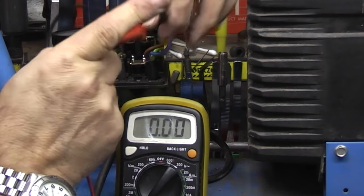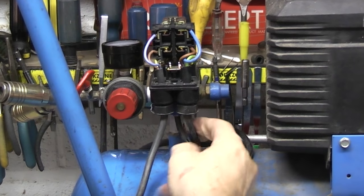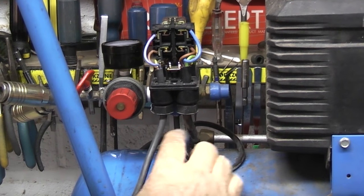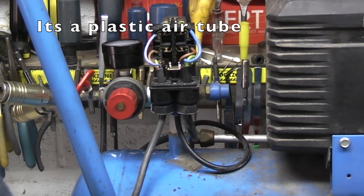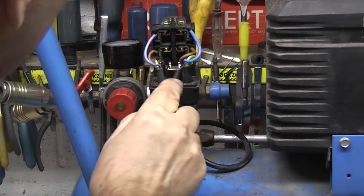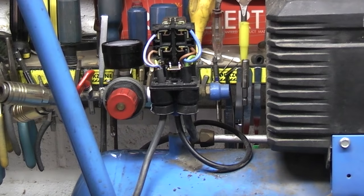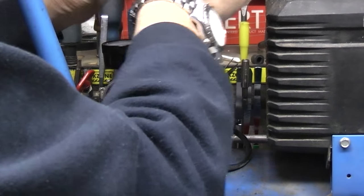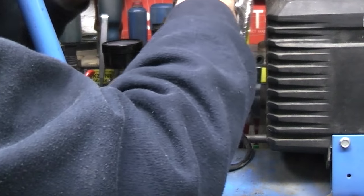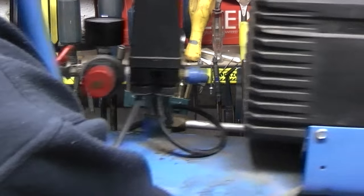So that switch is sending the electric through to the motor. It's down here. We've also got another cable — I can't see what that does, it's some sort of sensor for the compressed air. I think the switch is okay, so I'll put the cover back on, and what we'll do is concentrate on the motor.